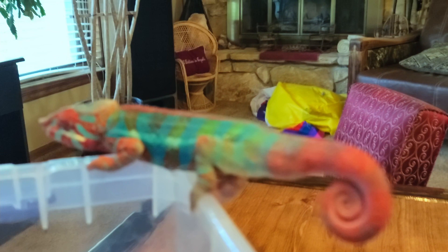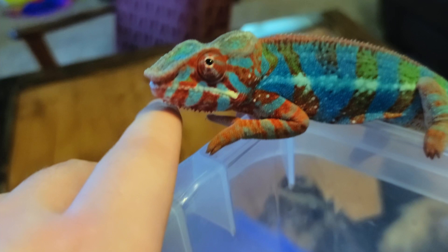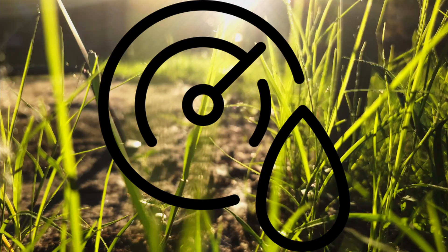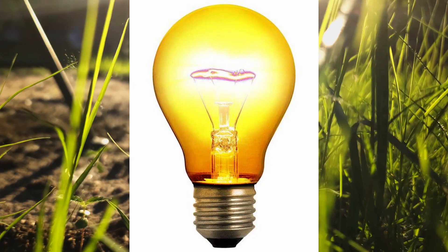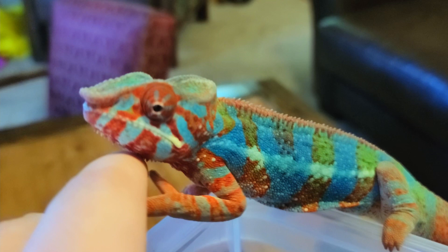Choosing your type of chameleon, especially for starters, is very important. I don't recommend getting a chameleon as a starter reptile, but if you choose to do so, I'm going to help you out. Each type of chameleon has a different set of requirements — humidity, care, temperature, lighting, and things like that. I'm not going to get into detail here, but once you choose, go ahead and Google that kind of chameleon and see what's required.